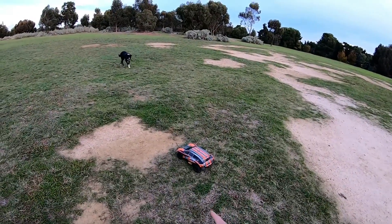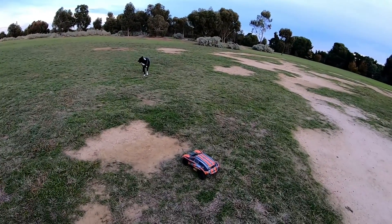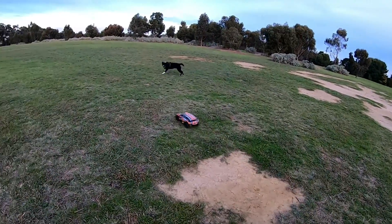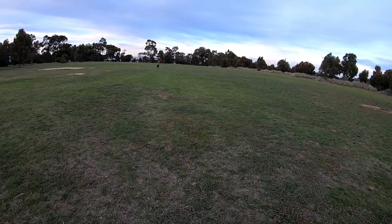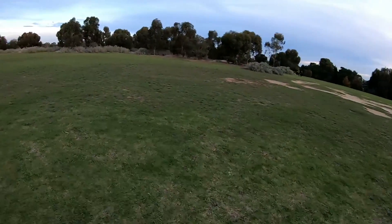Hey, what's up guys! I brought the rally master out again. As you can see, this dog absolutely loves the car. I thought I'd come out for a bit of a rally, have a bit of a muck around, and obviously give this dog some exercise today. Got dogs coming from every direction today!